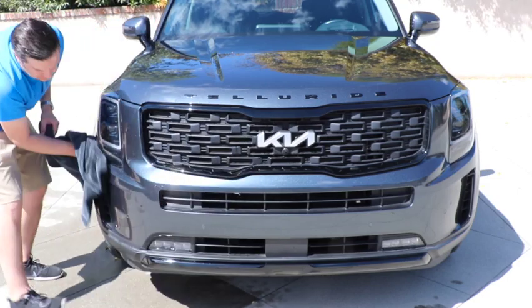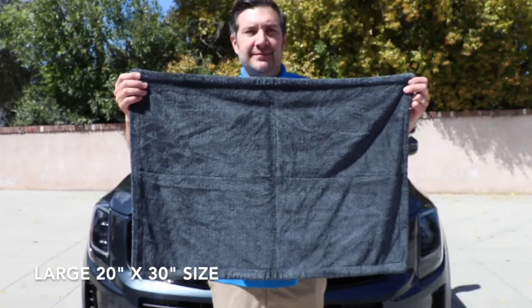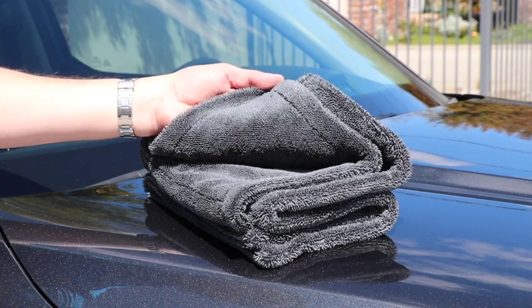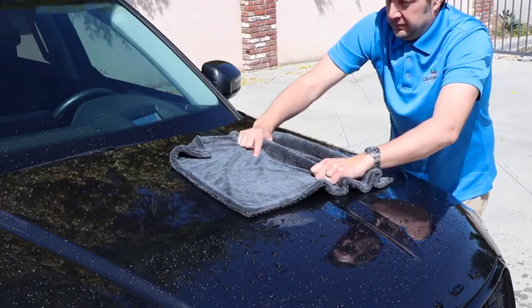Use the towel all over your vehicle, drying large surfaces like the hood or roof, plus intricate spots on your vehicle such as the grill, side mirrors, or wheels. The towel measures 20 inches by 30 inches, which is large enough to dry most vehicles after a car wash with a single towel.